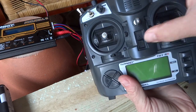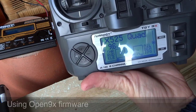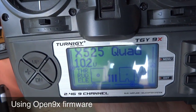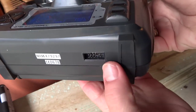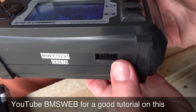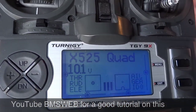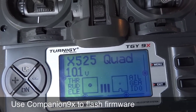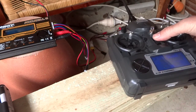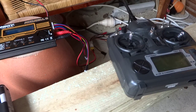Switch it on — you can see we've installed the Open9x firmware on this transmitter. I've put a connector on the back and flashed it using a program called Companion9x, selecting the Open9x firmware, which gives you a whole lot more flexibility. And that's it — that's how you charge a LiFe battery.